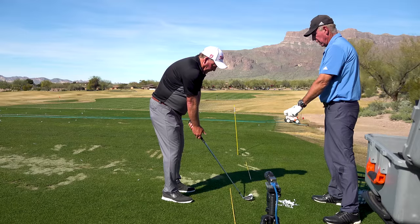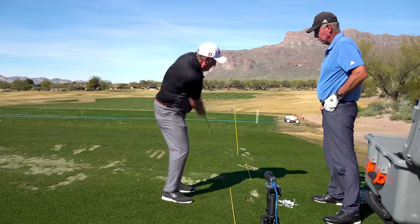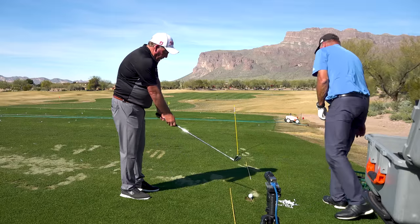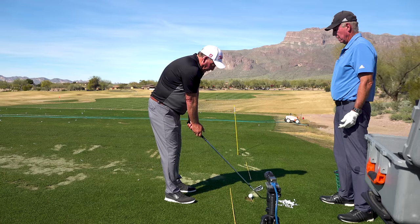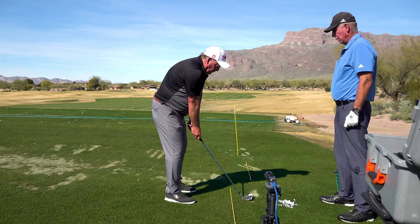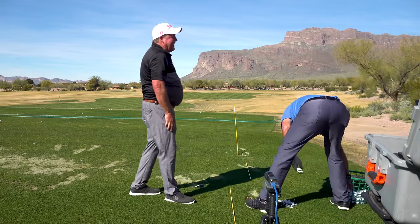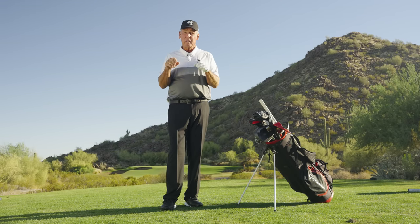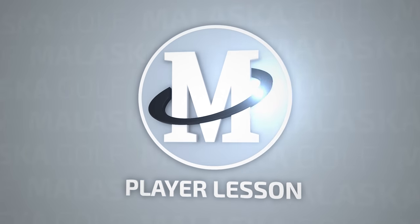Now all I want you to do is take that left wrist and just lever that wrist. Good job. That was easy. Thank you for watching this video — I know it's going to help your game. Remember to comment on the videos, like, subscribe, and turn on notifications to watch for new Malaska Golf videos coming your way. Take care.